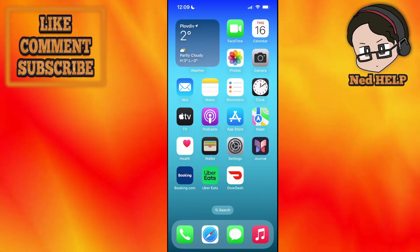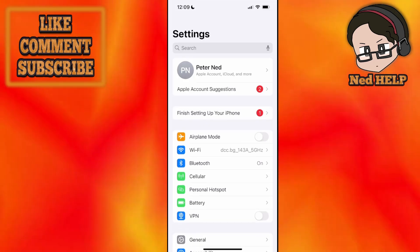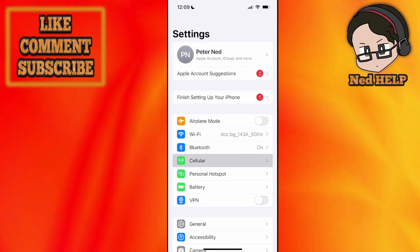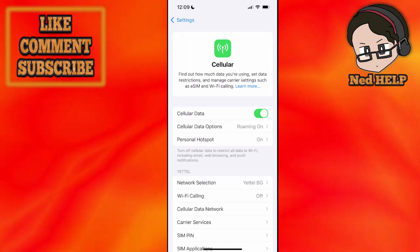How to activate AutoDuel eSIM. Go into your phone settings and from here you should see the option for cellular. Click on it and it should show you your provider or carrier.